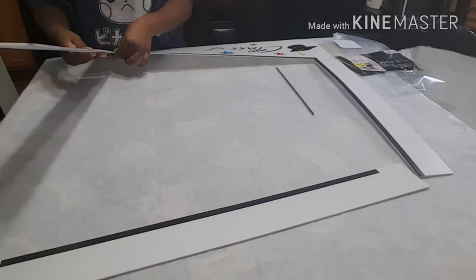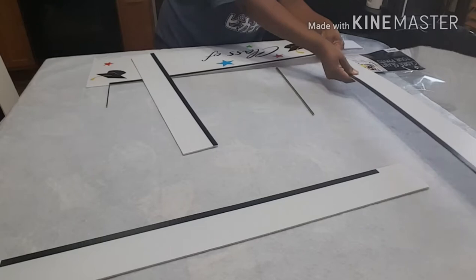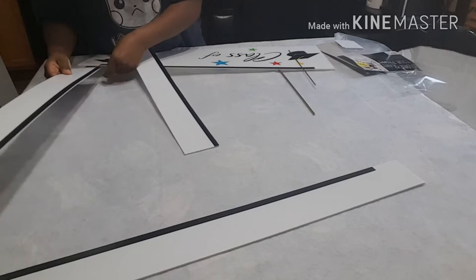I'm actually trying to get it to line up so that the black lines up exactly even with the black of the other part of the frame. As you can see, I'm making some adjustments to which side I put the piece on because it wasn't exact — it was kind of uneven a little bit.